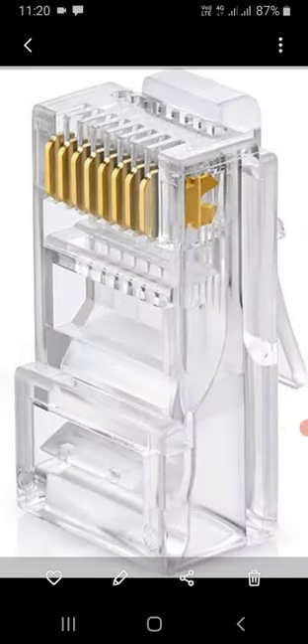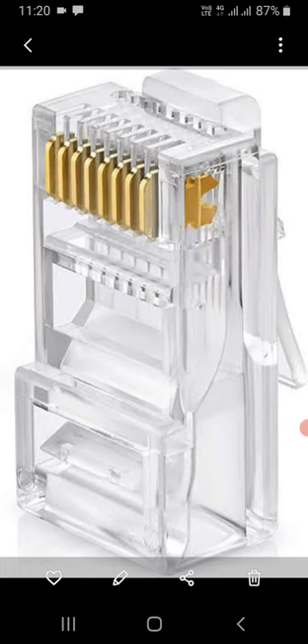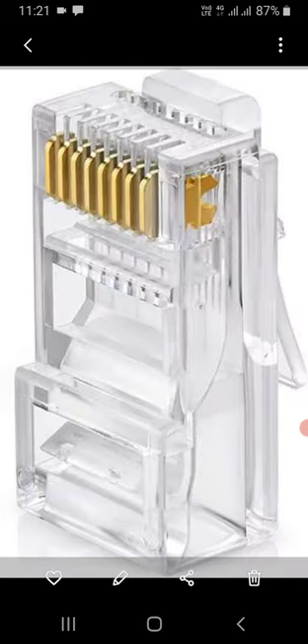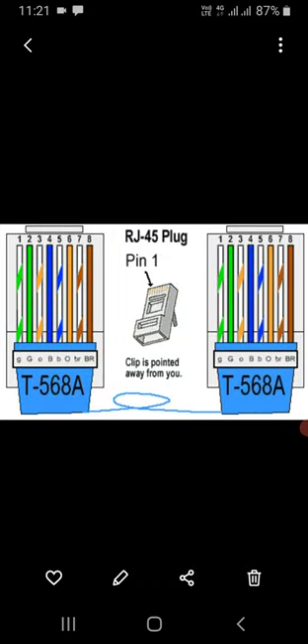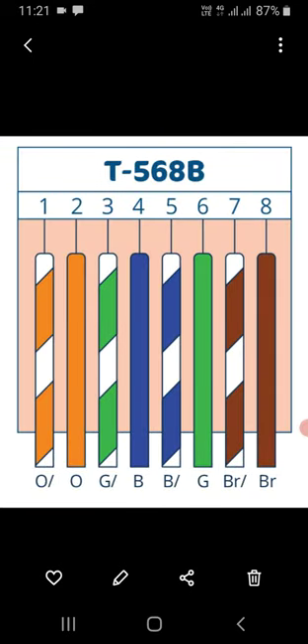Hello viewers, I hope you are all doing great. Today in this video I will explain the purpose of all eight wires in the Cat6 cable. In our daily life we use these cables and patch cords, especially people working with information technology and ELV. They mostly terminate the cables on both sides but don't know the purpose of all eight pins and wires.